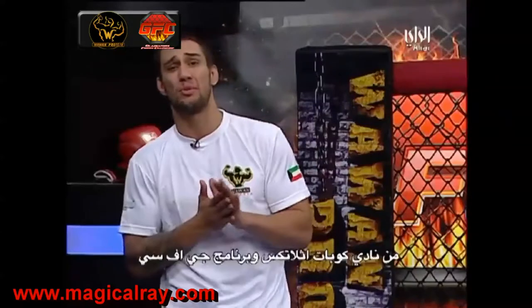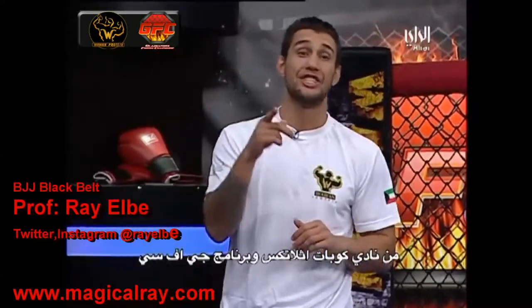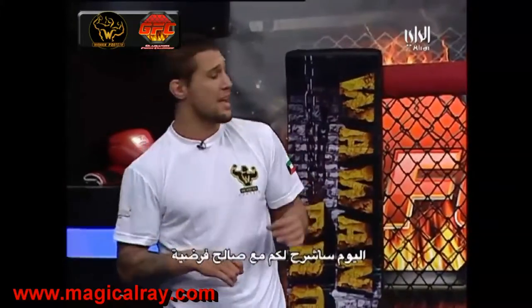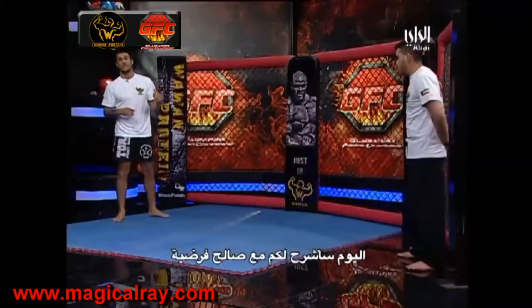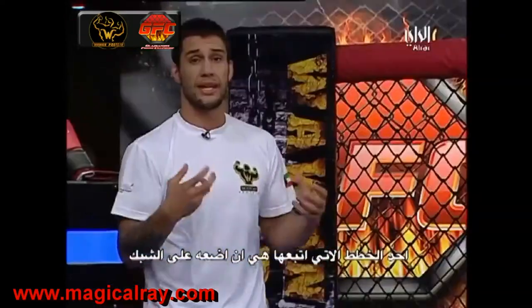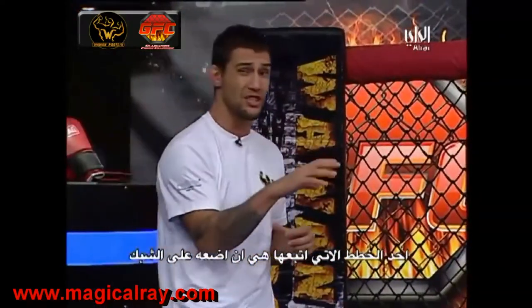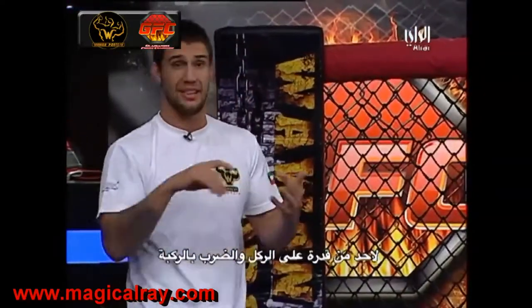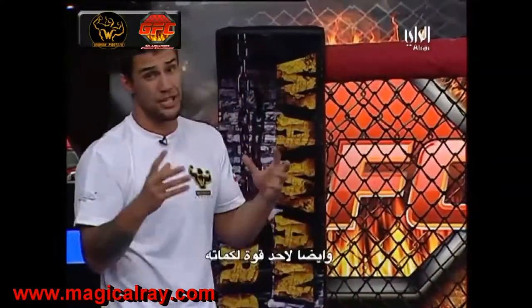Hi guys, Professor Ray Elby with Kuwait Combat Athletics and GFC Wrestling to present your tips on the mat. Today we're going to work with Saleh from a position where I'm a grappler facing a striker. One of the techniques I'll utilize to take away his strengths is putting him against the fence — that limits the kicks, the knees, and a lot of the punching power.